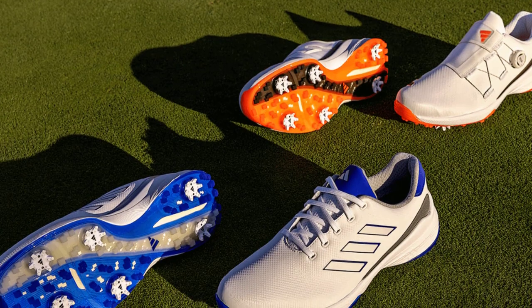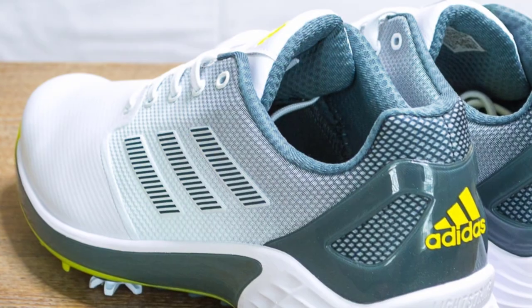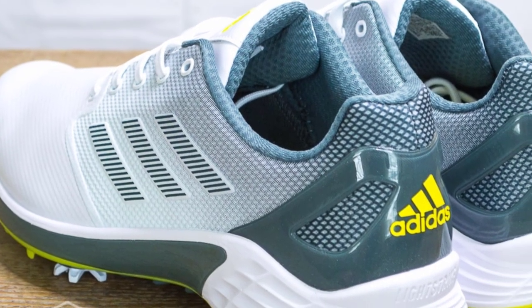We'll also address any concerns you may have regarding the regulations and guidelines of cricket footwear. It's crucial to ensure that the golf shoes you choose comply with the rules and safety standards set by cricket governing bodies.